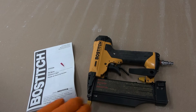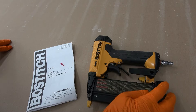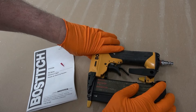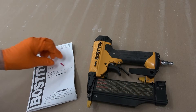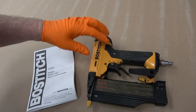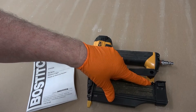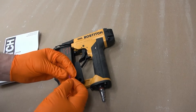I've been working with the Bostitch BTFP 2350 pin nailer and it has this annoying problem of letting the magazine release go when you're using it. Evidently the spring is weak or the catch is not properly formed. Not sure what the issue is, but I found a quick workaround.